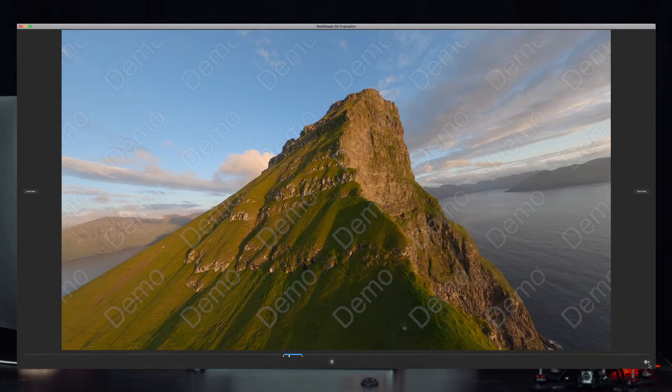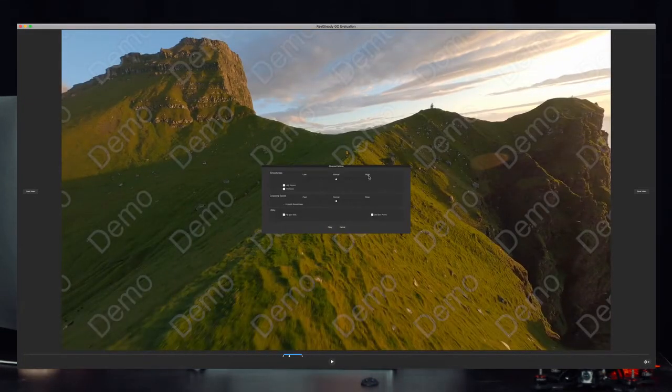The next thing is to go into the settings — this is the configuration I've found works very well. You can play around with smoothness and cropping speed. I usually bring smoothness down, but on cropping speed I go almost all the way to the right. That controls how fast it crops in and out when stabilizing — having it high means less fast cropping, which I prefer.